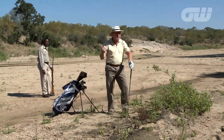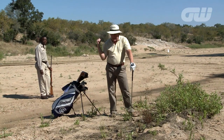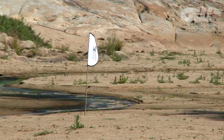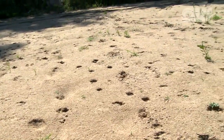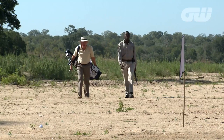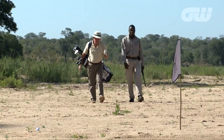I have been bush hacking my way down this riverbed now for what seems like hours. Nearly there, but between me and the flag there is an amazing array of footprints. But thankfully I have with me my ranger, my teacher and my tracking guru, Lazarus.